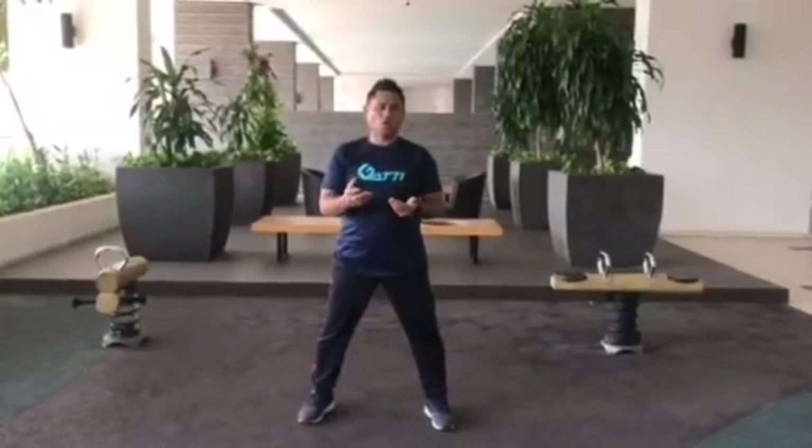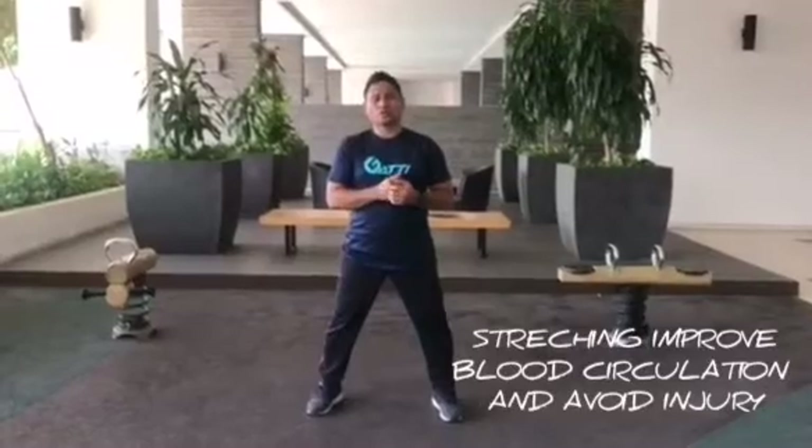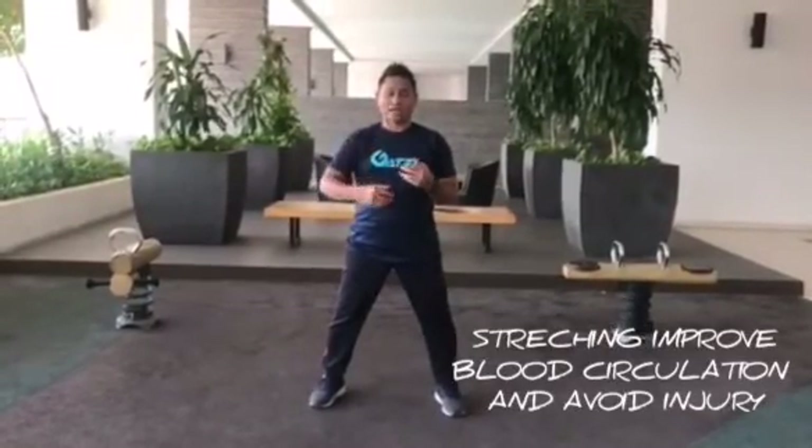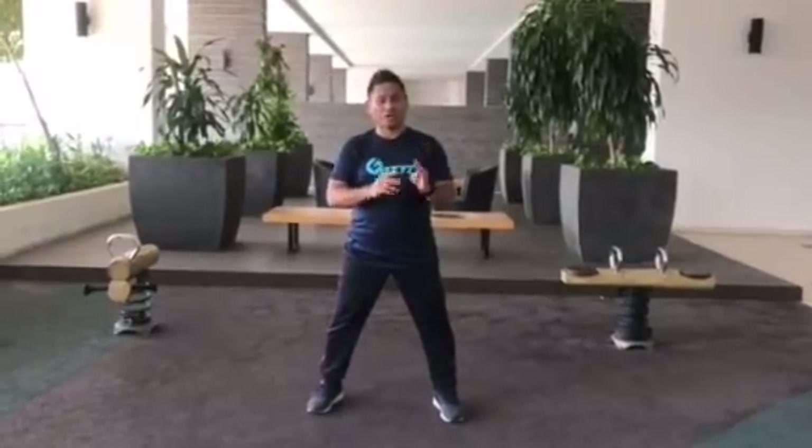Stretching can also improve your blood circulation and help prevent injury, so those who want to start exercising must warm up first, and after that must do stretching.